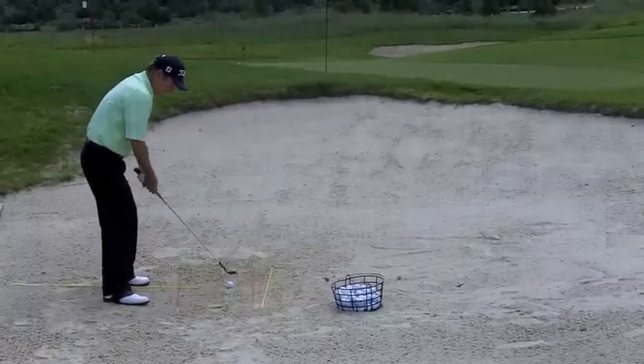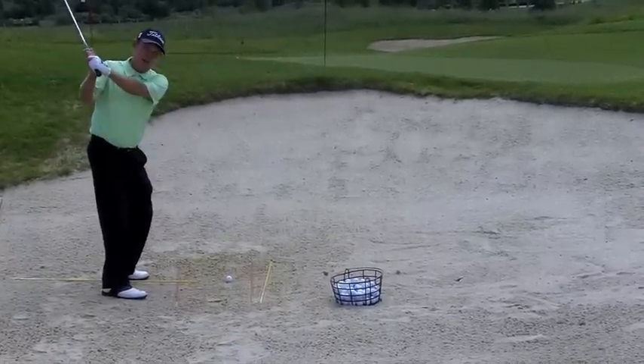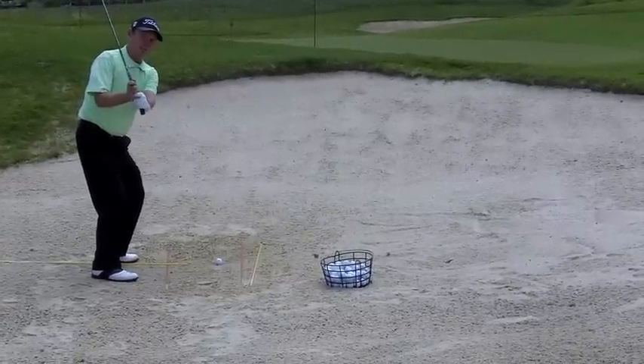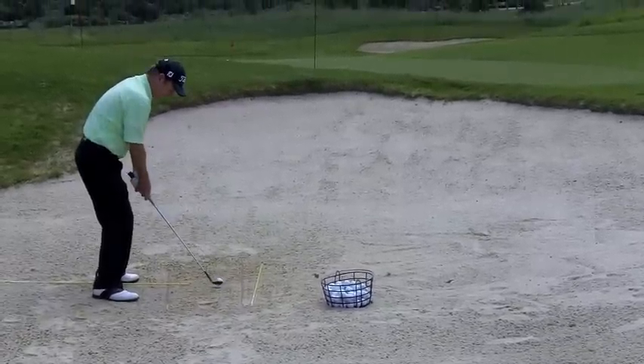Now when you get in the bunker, this is not your normal golf swing. Your golf swing has the club coming around and being on plane. In a bunker, the club works straight back and up. If you watch me hit this shot, I'll be about right there when I hit it.